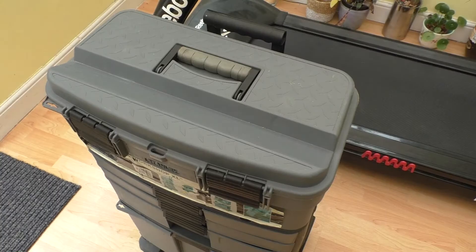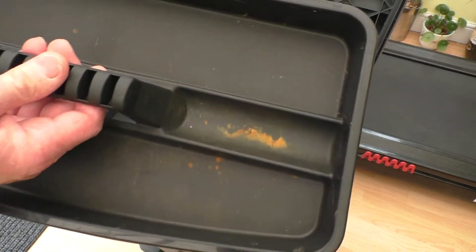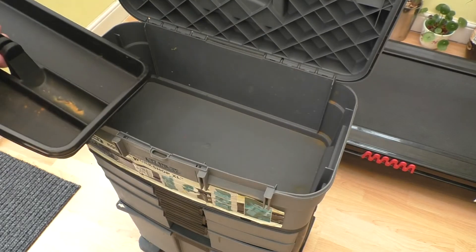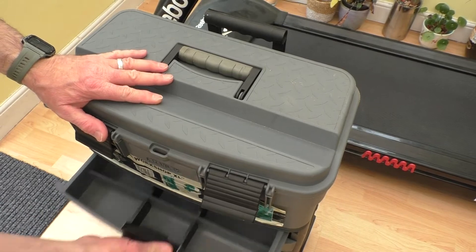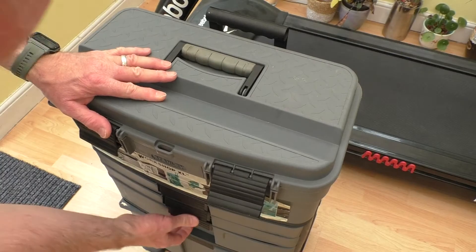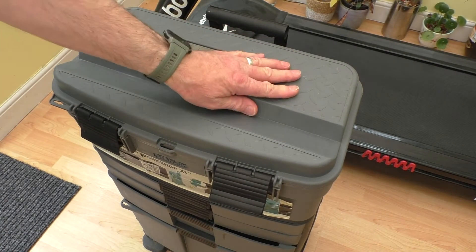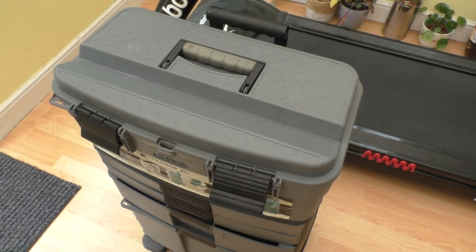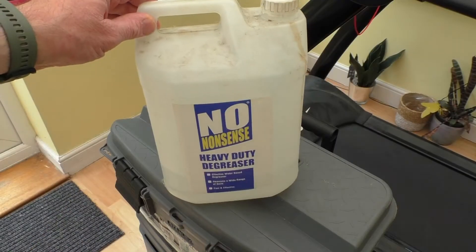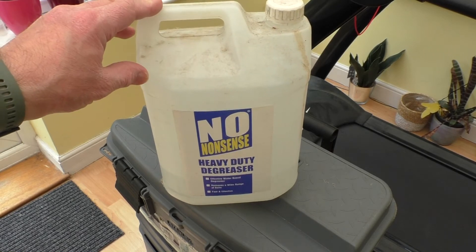It is a little grubby here and there. You can see there's like a bit of rust going on in there. There's even a bit in the bottom of the box, and I think there's a bit in one of the drawers as well. It's a bit sort of grubby just a little bit on top and all around. So what I'm going to do is take it outside and get some warm water and a drop of no-nonsense heavy-duty degreaser and a brush, and we'll see if we can scrub it down a bit.